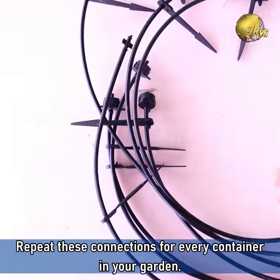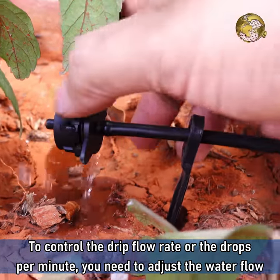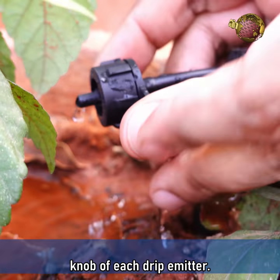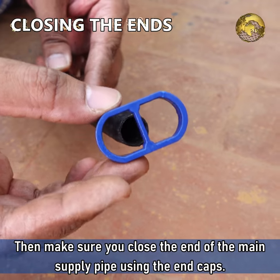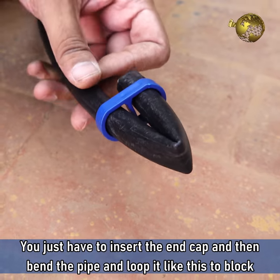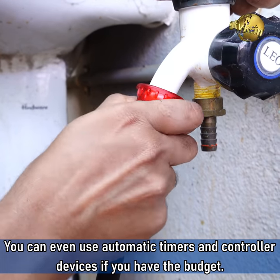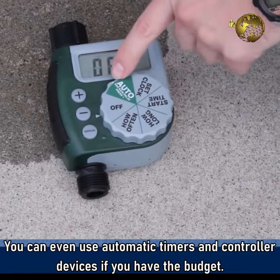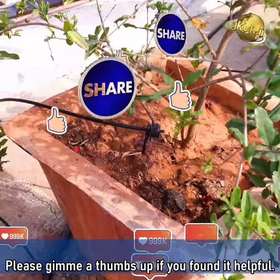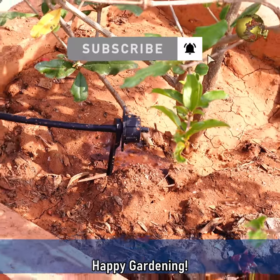Repeat these connections for every container in your garden. To control the drip flow rate — drops per minute — depending on the type of plant, adjust the water flow knob of each drip emitter. Then make sure you close the end of the main supply pipe using the end caps — just insert the end cap and bend the pipe and loop it to block the pipe. Finally, connect the main supply pipe to the water source. You can even use automatic timers and controller devices if you have the budget. Please give a thumbs up if you found this video helpful, share it with your friends, comment below with queries and feedback, and consider subscribing if you are new to the channel. Happy Gardening!